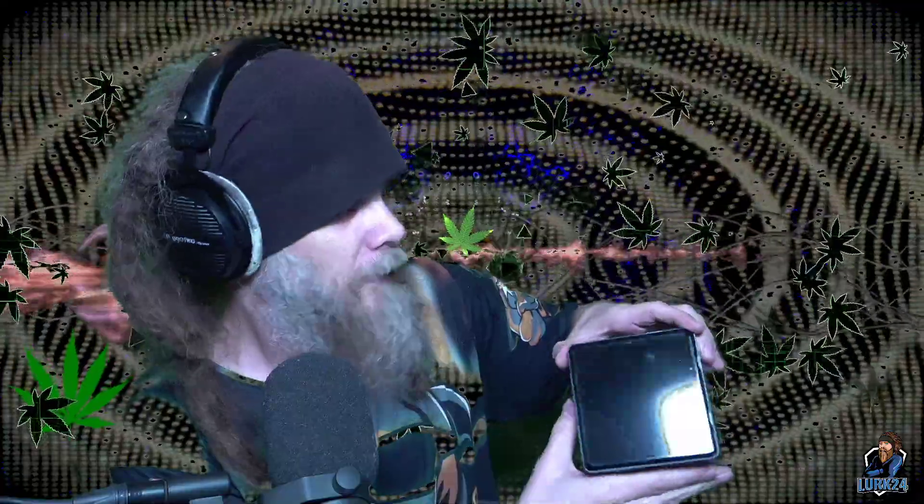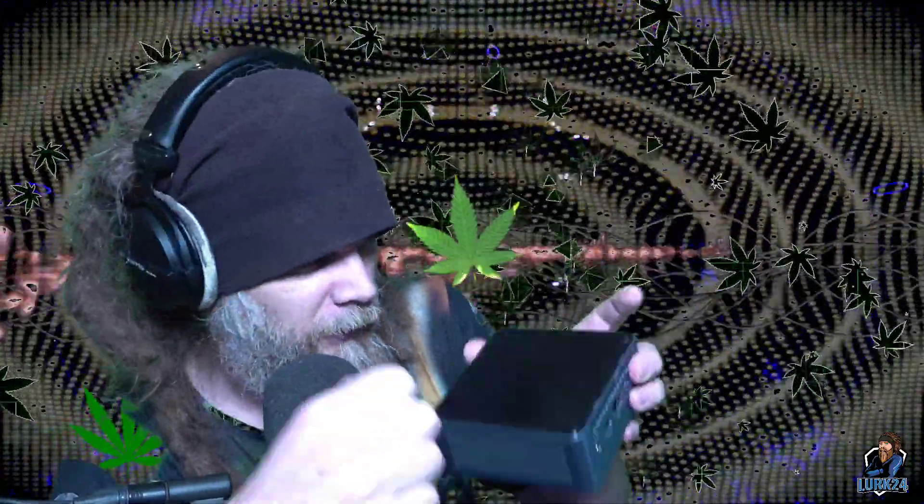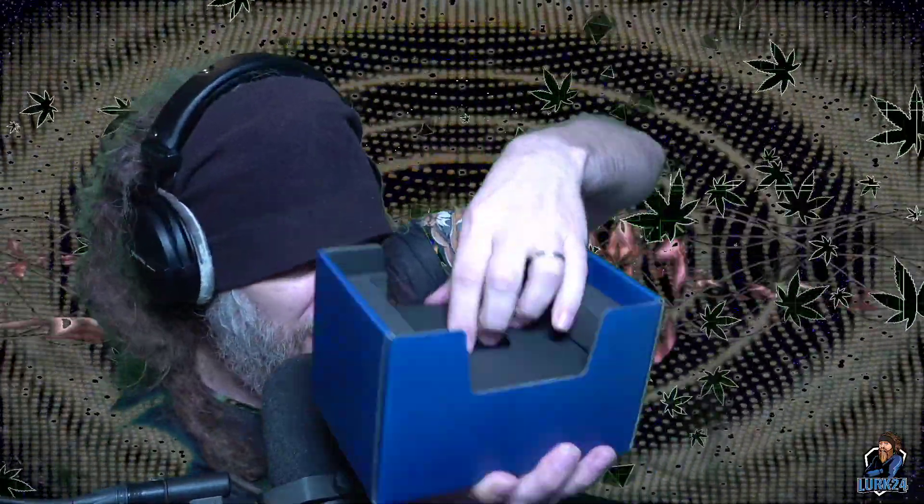All right, so we're gonna have to figure out how to open this — I probably need a spudger or something. All right, what else do we got? What's in the box?